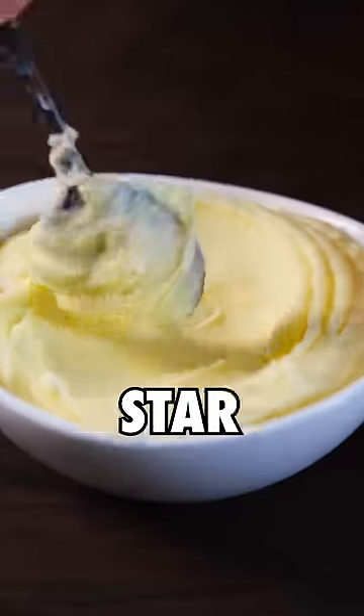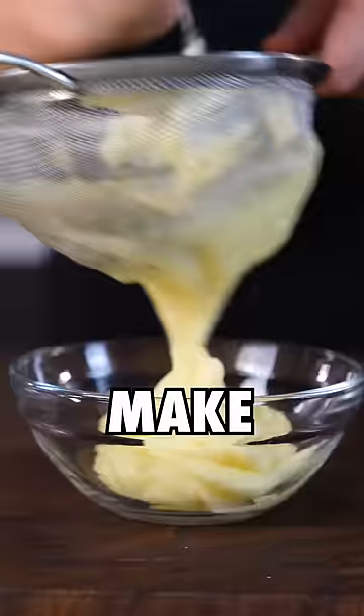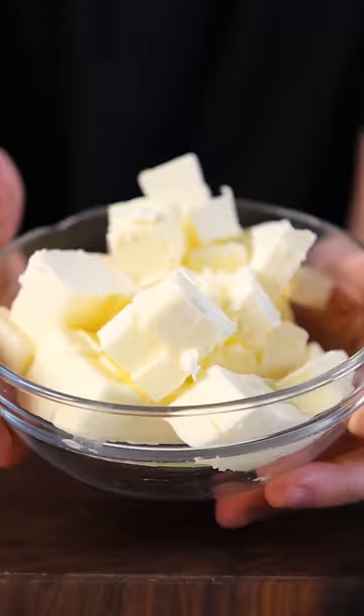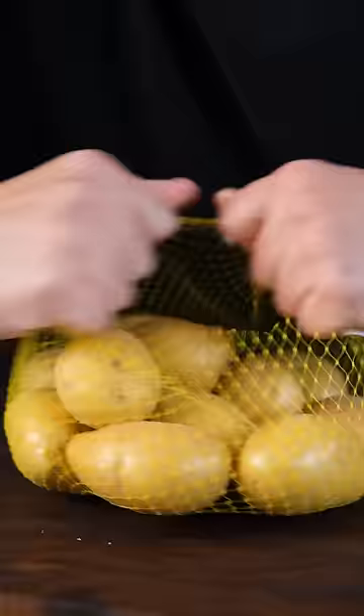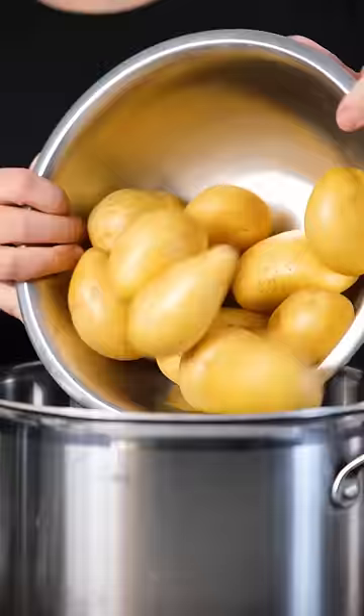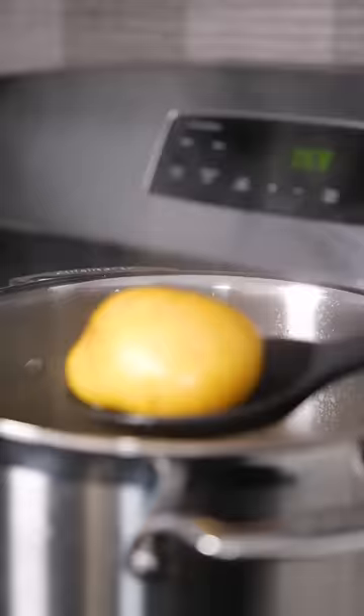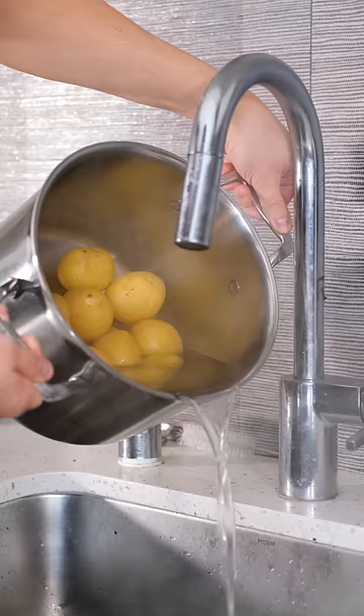These are three Michelin star mashed potatoes, but are they worth it to make at home? The secret that makes these mashed potatoes so good is that they have an insane amount of butter in them — literally half the weight of the potatoes. This dish was created by Joel Robuchon, who was one of the most legendary chefs and held a whopping 31 Michelin stars. These are so good that they were served at every single one of his restaurants, but can you reasonably make them at home?